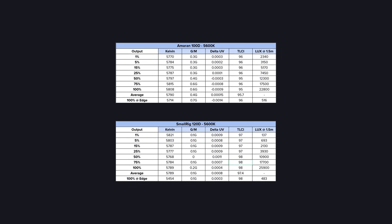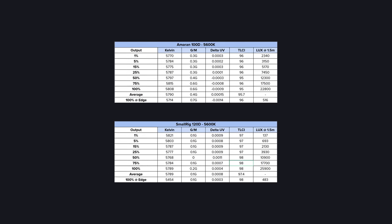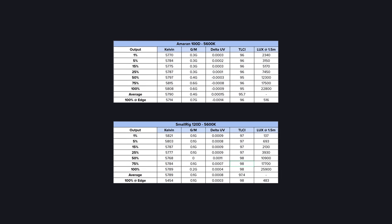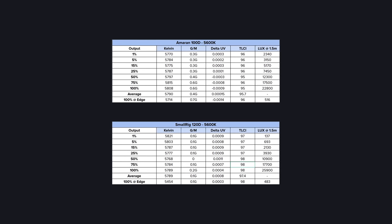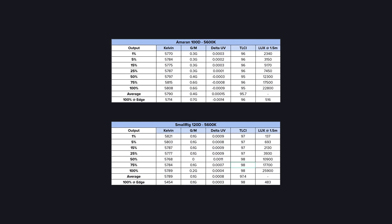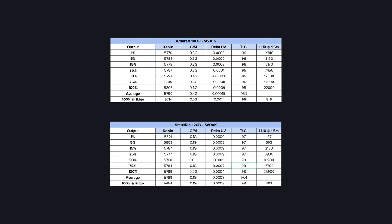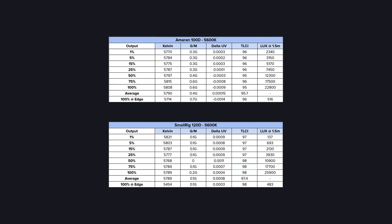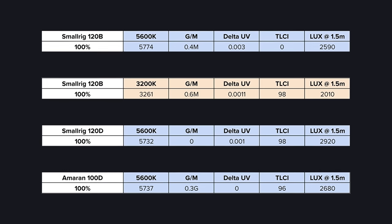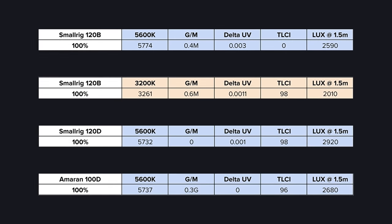When we compare this to the Amaran 100D, we can see a few things: the SmallRig is brighter at its maximum, which isn't surprising given the extra 20 watts, and the Amaran cannot get anywhere near as dim, which is rather odd. We double-checked to make sure the Amaran was set to a linear dimming curve and it was. The SmallRig does edge it out slightly when it comes to overall performance. When looking at bare bulb performance, the results are relatively similar to the reflector but obviously with different brightness outputs.